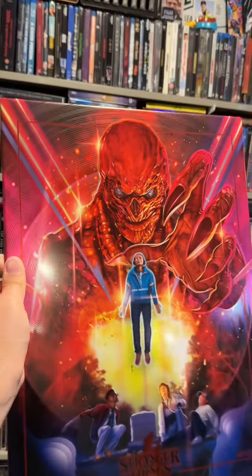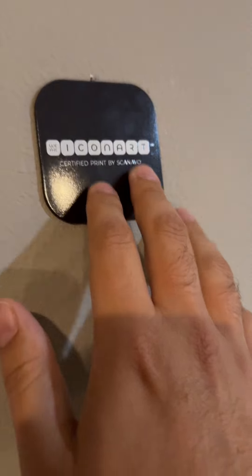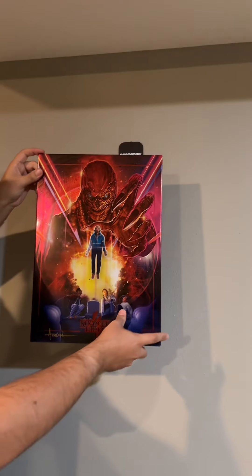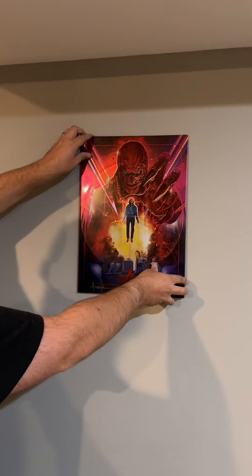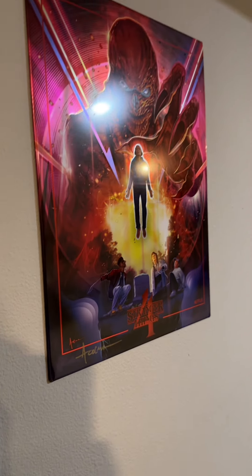What's also cool about these Icon Art metal prints is that they come with their own magnet. We have pictures hanging up in my basement of Pixar, and I think this is just the right thing to spruce anything up. The magnet just sticks to the wall very nicely. So now all we need to do is just hang it up — boom, just like that. Now one of my favorite scenes from Stranger Things is on display forever.